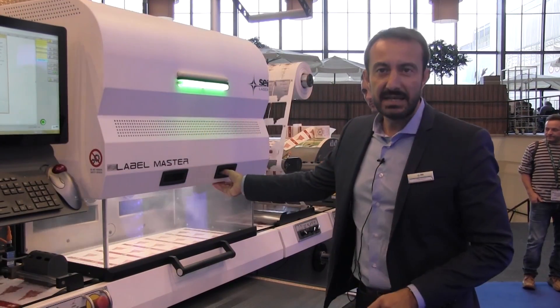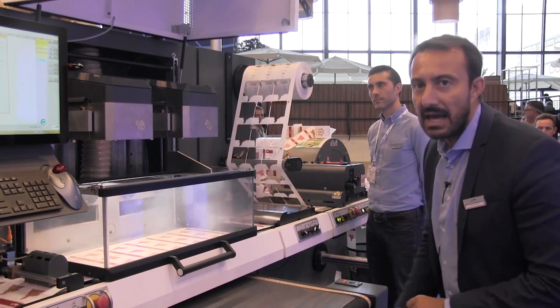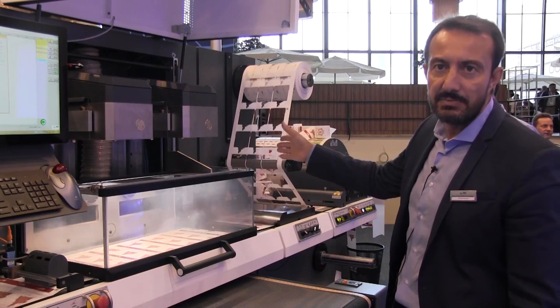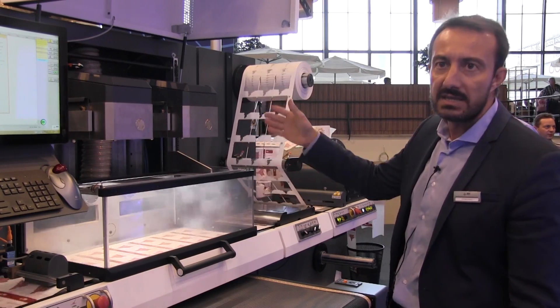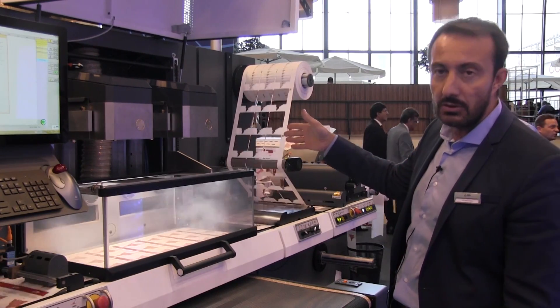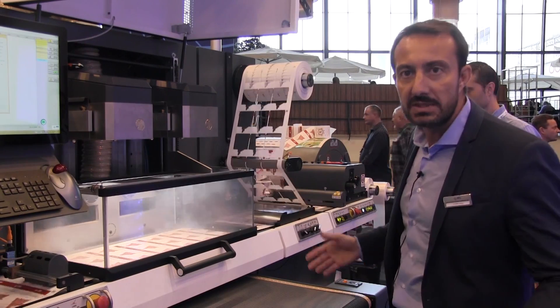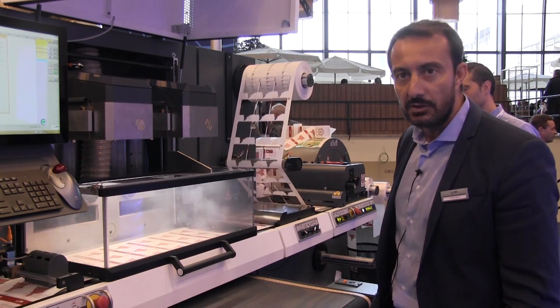Now we are using two lasers. As you can see, we have two scanning heads and two lasers because the speed is double that of one single laser. We can fit one or two, but also three and four lasers for very high volumes and very high speed production.